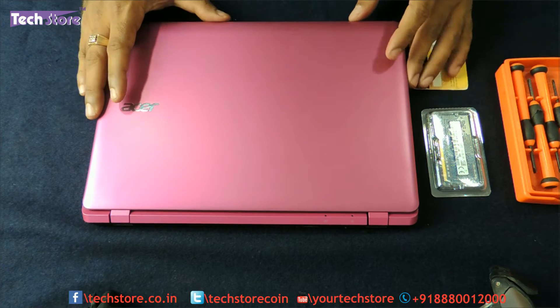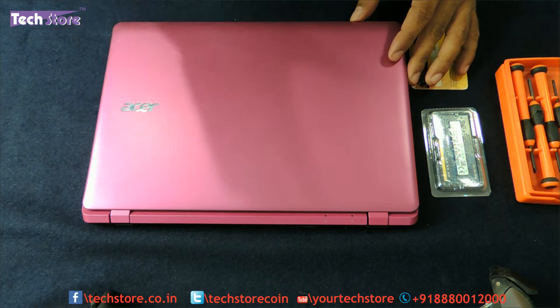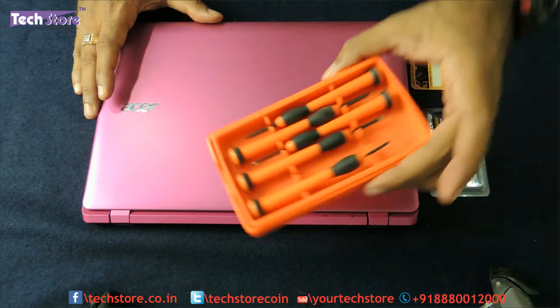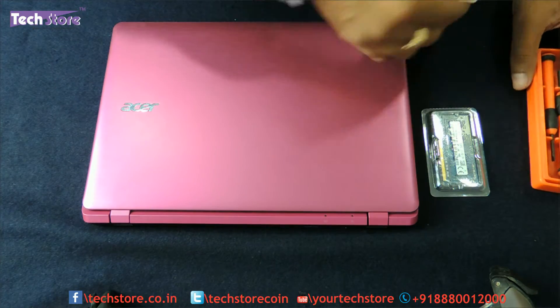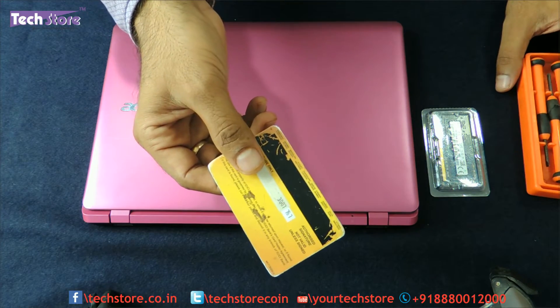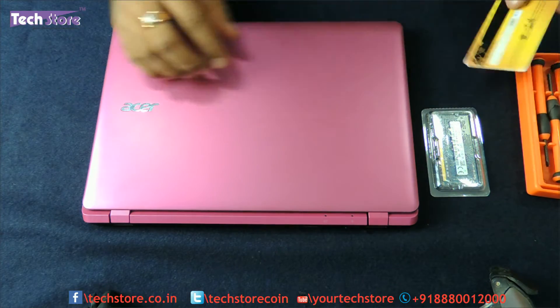For the hard drive you need to buy a 2.5 inch SATA slim hard drive. You also need to have a screwdriver set like this and a little unused old credit card for prying open the laptop.